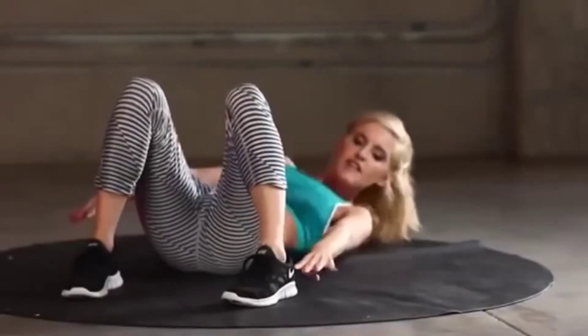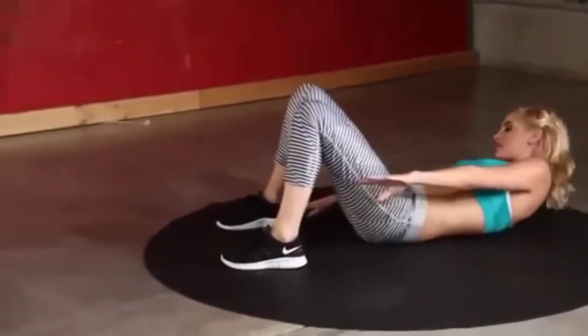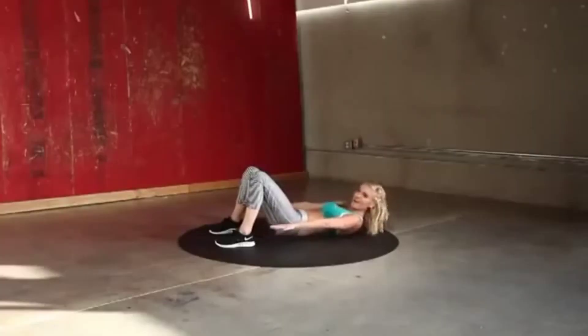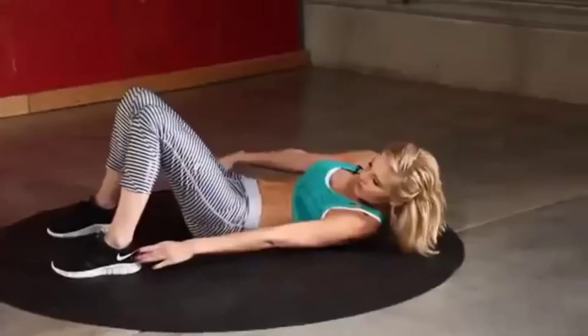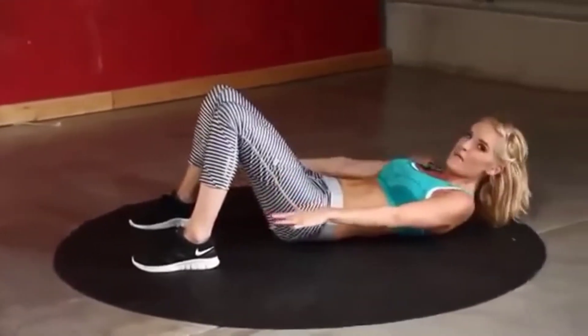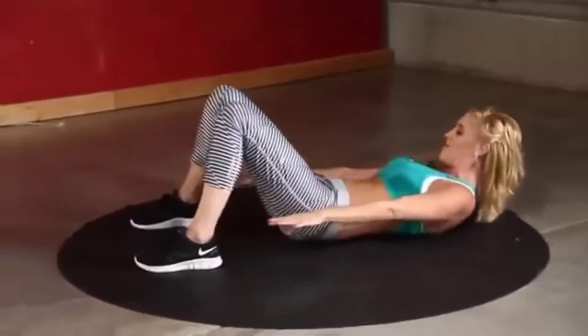Make sure you're breathing, guys — it's important to get oxygen to the muscles. 20 seconds, come on, you can do it. Remember what's next — in ten seconds we've got diagonal mountain climbers.